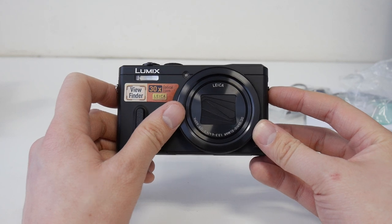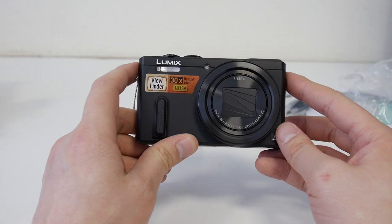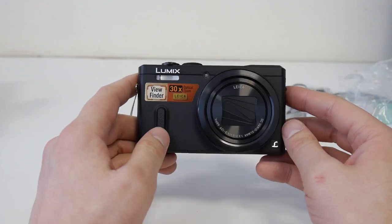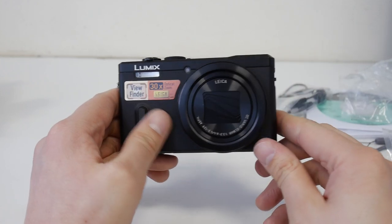Subscribe to the channel, follow the Twitter, and keep checking back for more. The TZ60 by Panasonic gets my thumbs up. Thanks for watching - see you again soon.